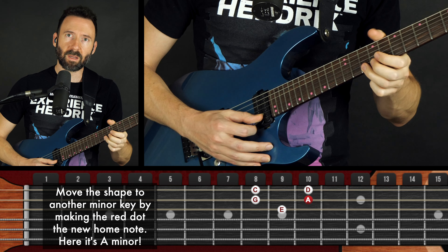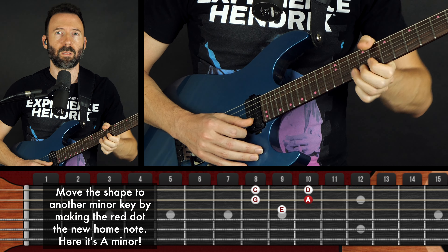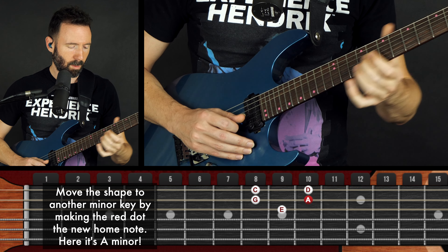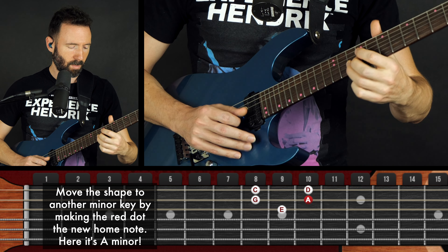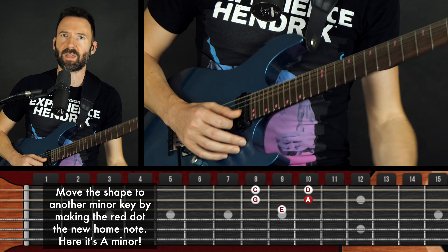But I'm allowed to bend them to other notes, I'm allowed to slide into them, I'm allowed to play them together at the same time or separately, and I'm going to challenge myself to work on articulations that really bring them to life and really just try to hear new ideas.